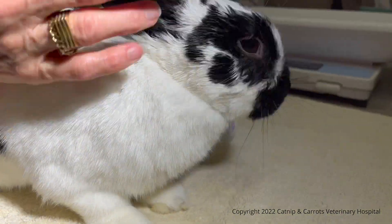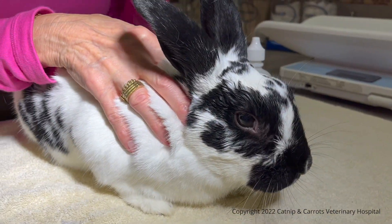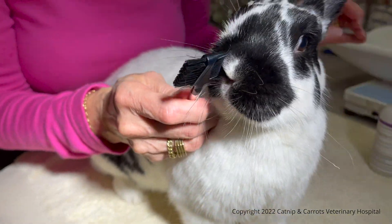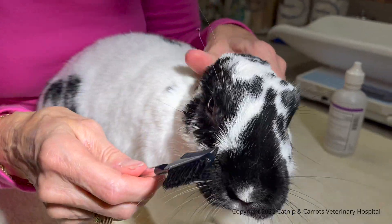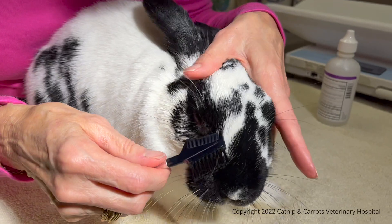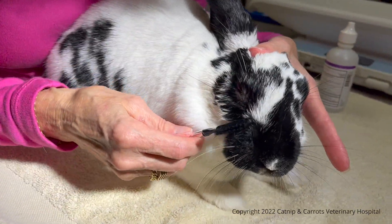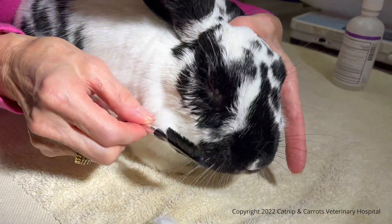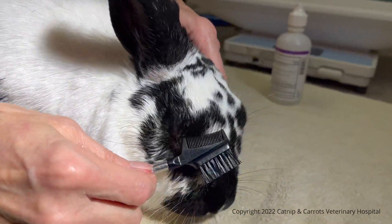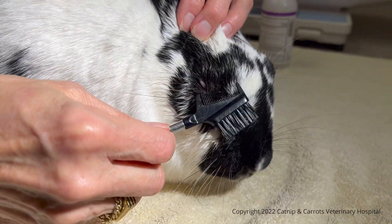Then what we do — this is an eyebrow comb, you can buy it at Harmon or anywhere — and you just use the comb and gently brush her fur so that all the fur is separated.